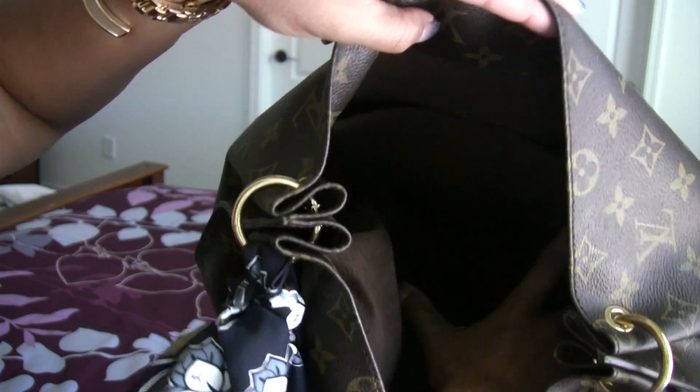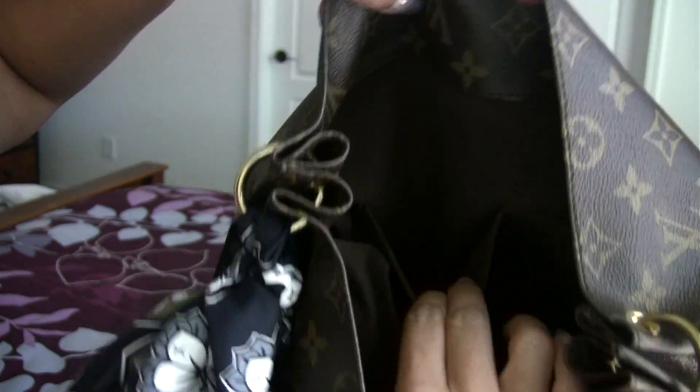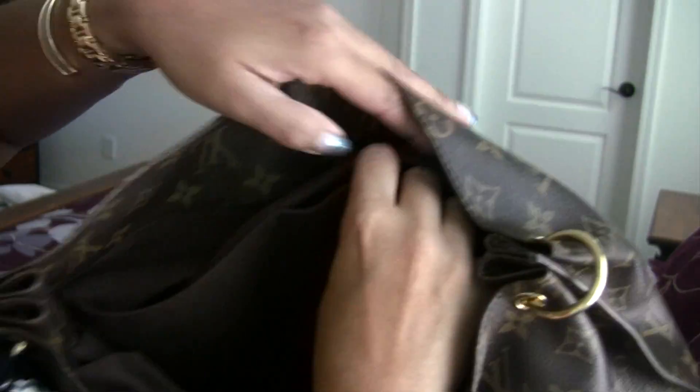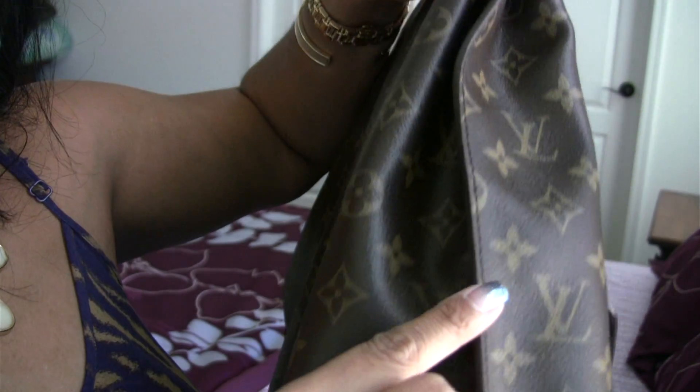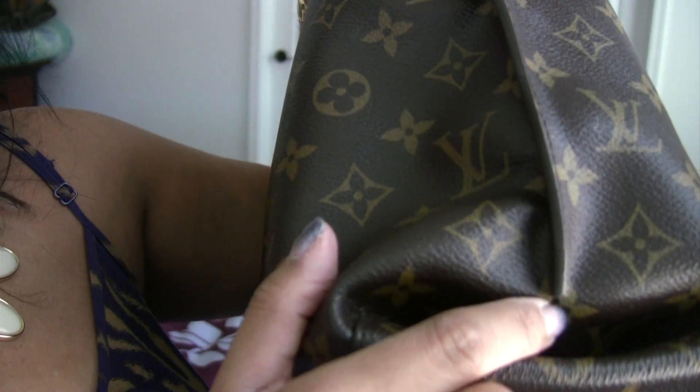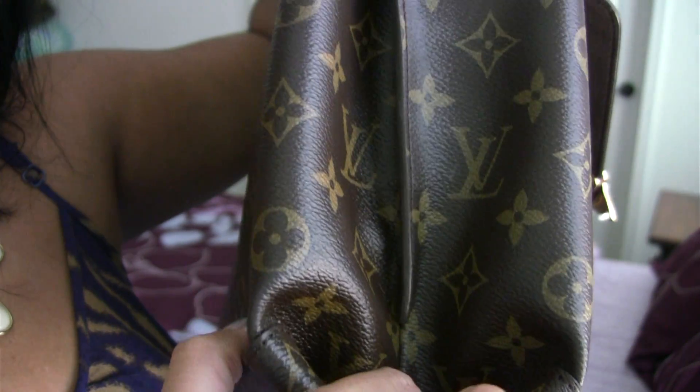On the other side of this bag, you will find two patch pockets — one here and one here — which is plenty for adding a phone. The sides of this bag come together with a beautiful seam. This seam is glazed, and the glazing runs all the way down to the bottom. And as you can see on the bottom, the material folds in.